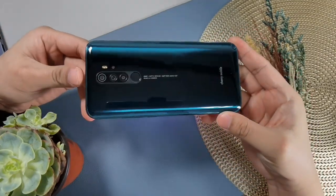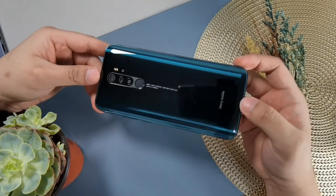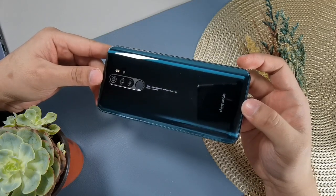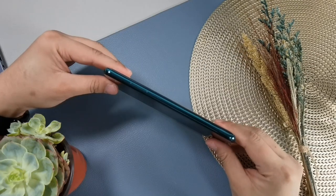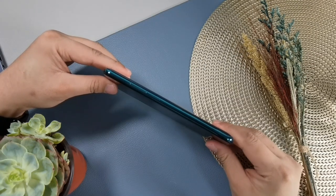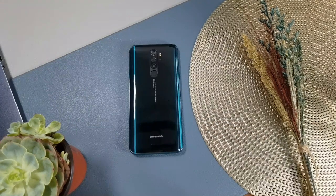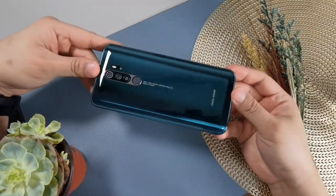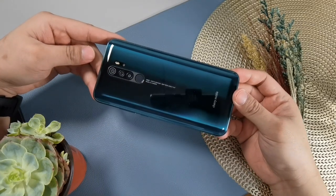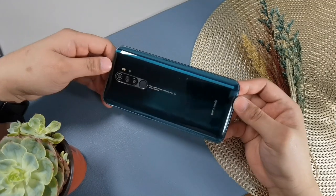That means it won't be that prone to fingerprint scratches. Even without a case, it won't easily get scratched unless you really force it. Only its plastic frame is not that premium, but that's understandable for a very affordable smartphone. Design-wise, it is a pretty phone for the price, though you could say it looks similar to the Redmi Note 8 Pro — they have very similar back and front designs, with a few differences.